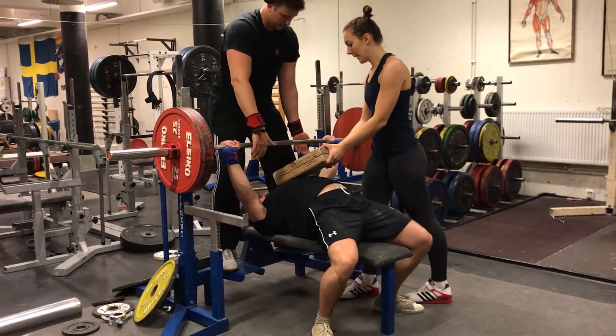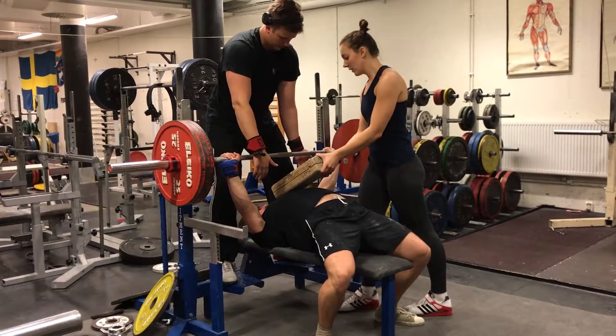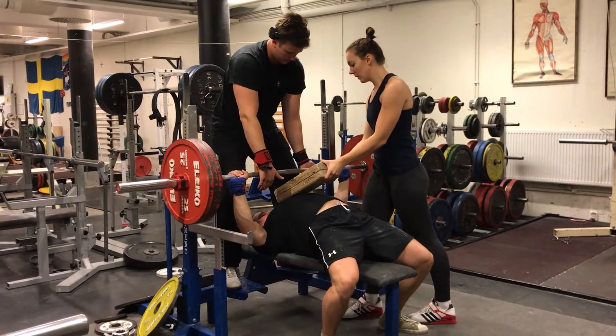Board pressing: the first clip was with 155 kilos, and this one is with 170 kilos.